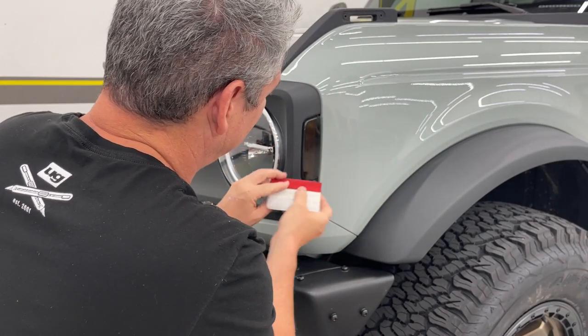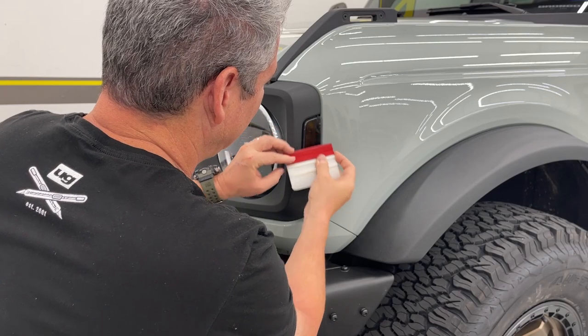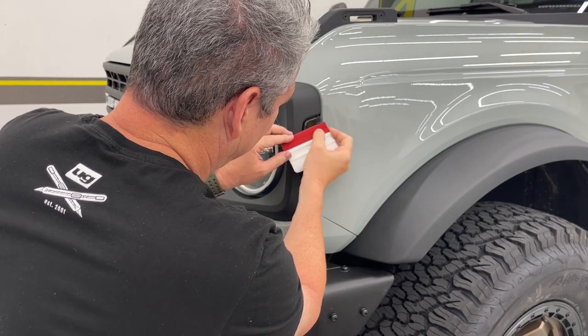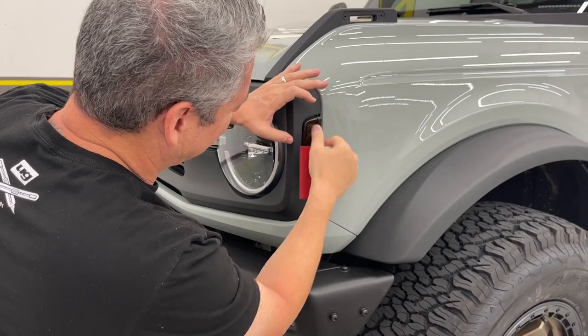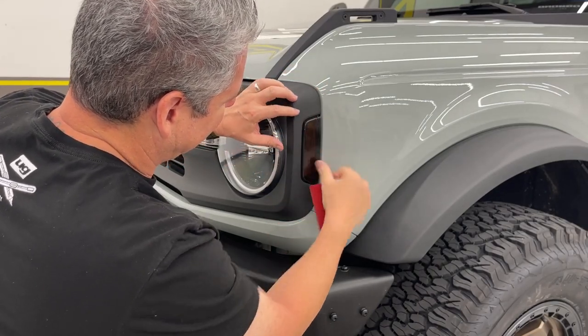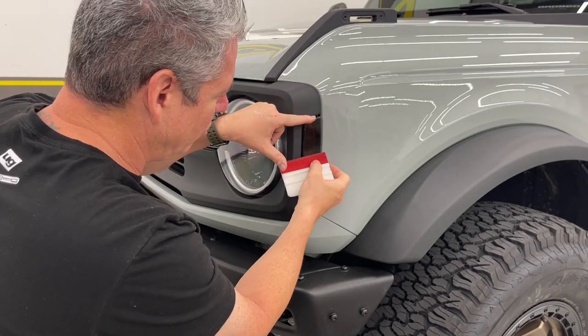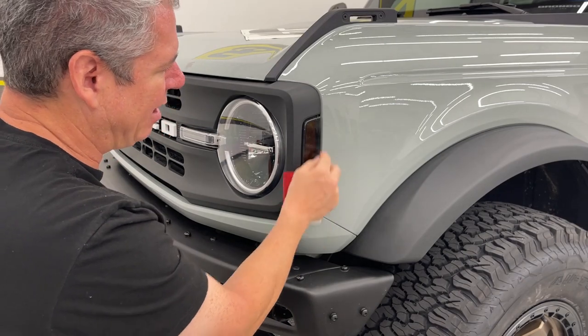I like the soft squeegee — you can use a hard squeegee with a microfiber. You can do these wet, but I don't like doing them wet because they take a long time to dry. As long as they don't stick in the middle, you do want to run it down smooth to get the air out, but you can lift it and lay it back down if you need to.